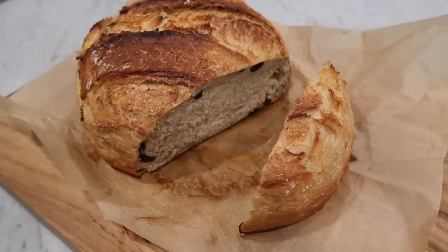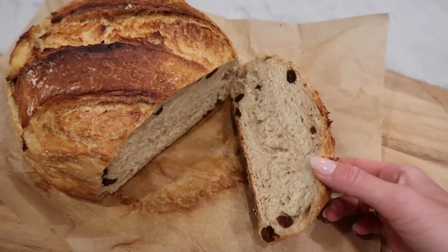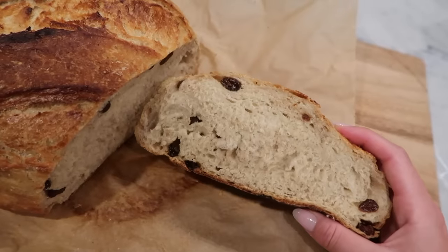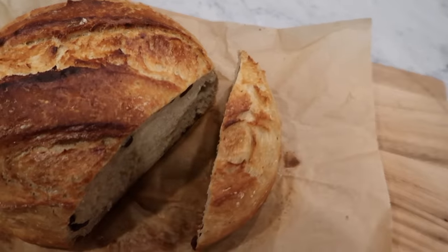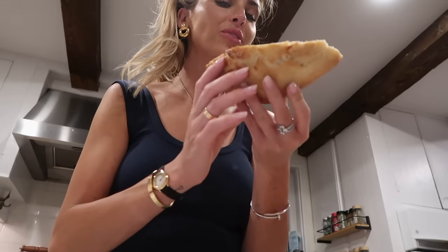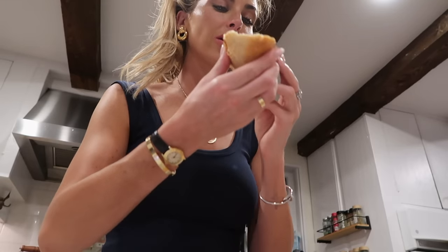Okay, the bread is done. It turned out so good. I could have used more raisins, but my mom was fighting me on adding the raisins. I'm gonna try it right now. That's an interesting way of eating it, but — wow. Wow. That is really good.